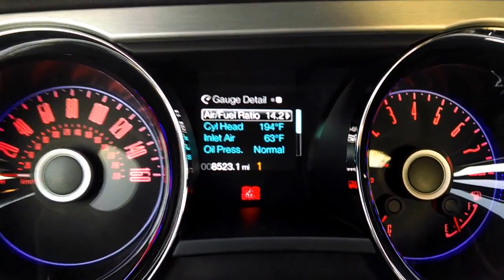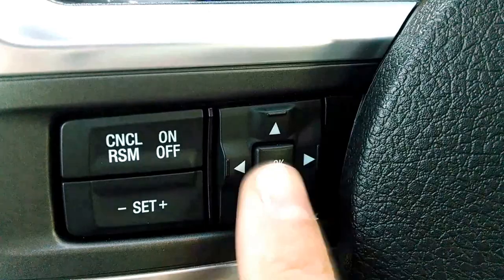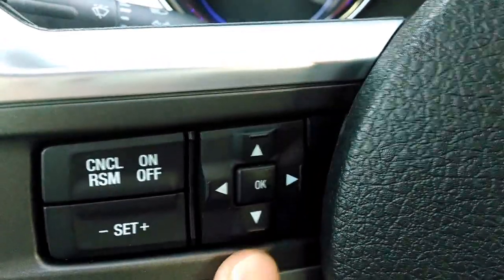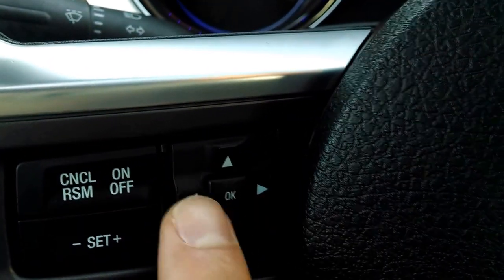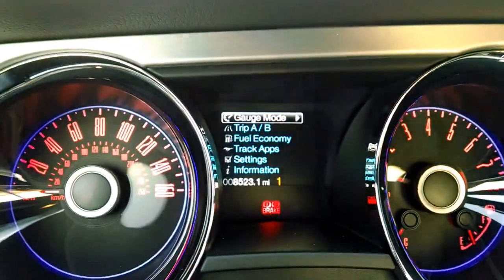I want to show you how I got there. I actually got there by this keypad right here that's on the steering wheel. You can go left, right, up, down and then you'll press OK to make the selection. I went all the way over to the left and there's gauge mode.